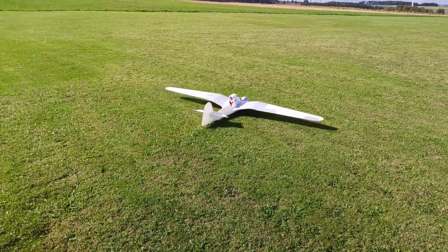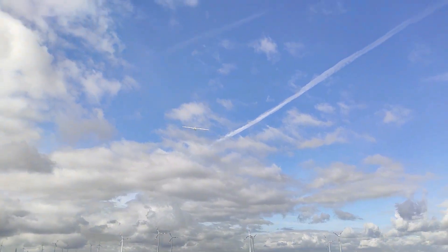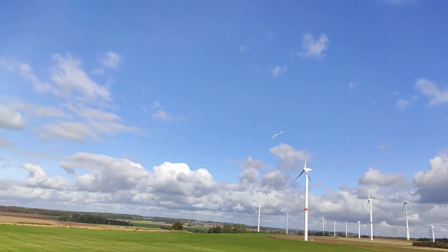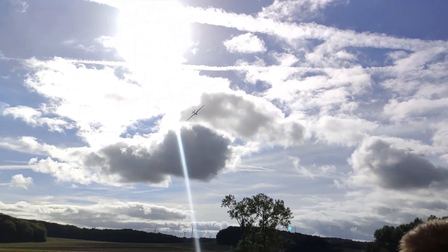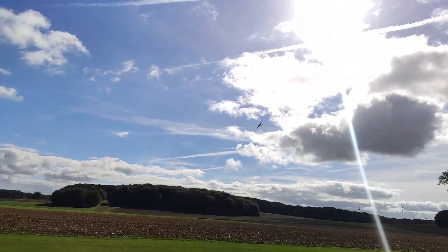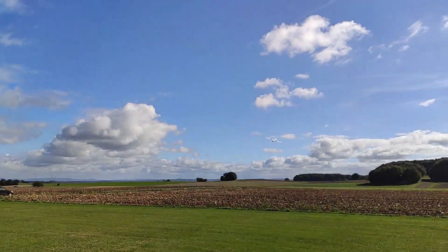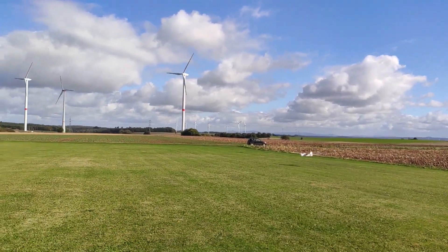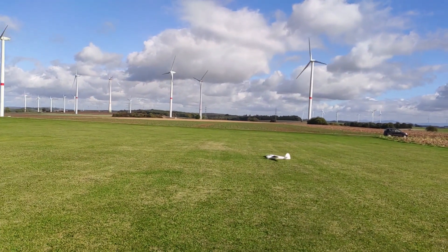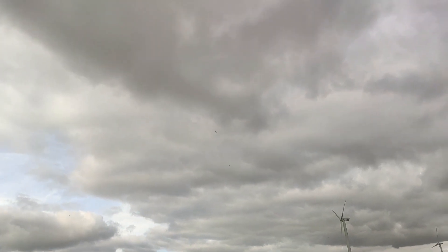First flight with the new wings — and the plane flies just as good as before. I was really impressed how well it handles the wind, especially for such a light plane. And here is the first loop with the new wings.